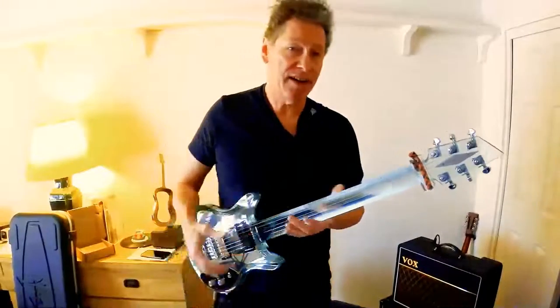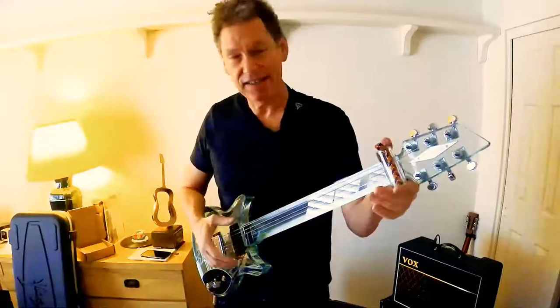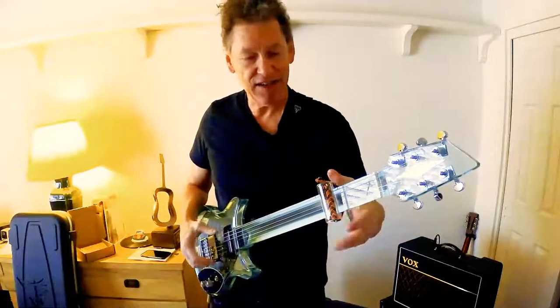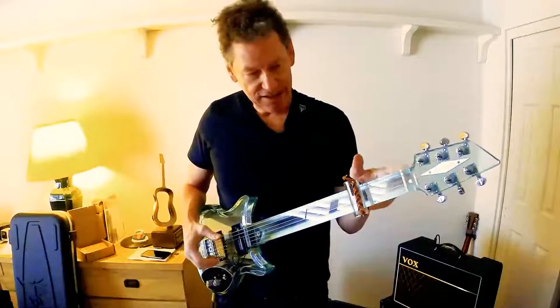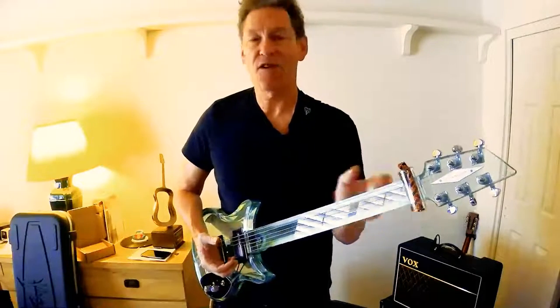So let's string it up and see how it sounds. Okay, everybody, here it is all strung up, as promised. I've added my slide fret slider thing on, which enables me to move within the key on the fretless guitar. A lot of fun.